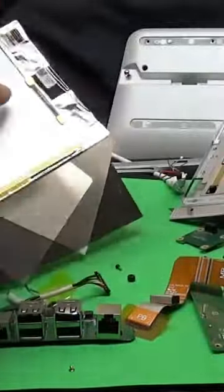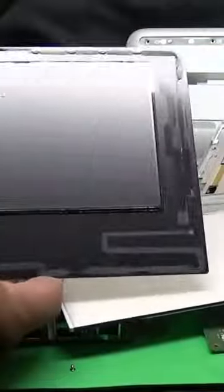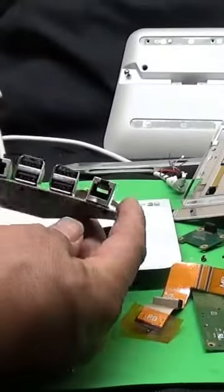Taking apart these machines is interesting. If you ever see one in the trash, you will gain some knowledge on how to take one apart.